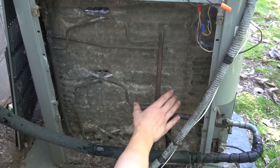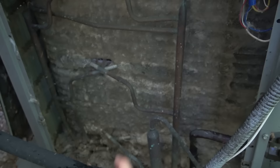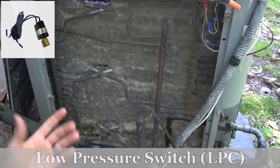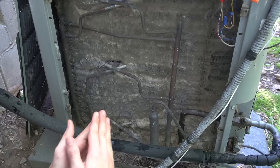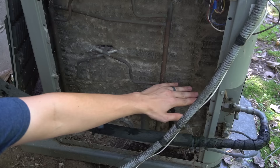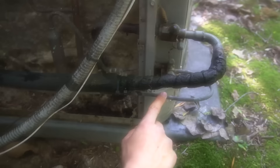A couple other things to mention — my unit doesn't have these, but many air conditioners do. Some units will have a low pressure switch and a high pressure switch mounted on the refrigerant pipes. The low pressure switch shuts the unit off if the freon pressures get too low, which can cause the unit to freeze up. It's an automatic reset switch — once pressures stabilize, the unit turns back on automatically. The low pressure switch is always mounted on the thicker suction line. The high pressure switch is always mounted on the thinner line and shuts the unit off if pressures get too high.